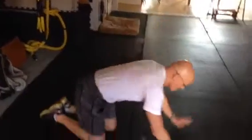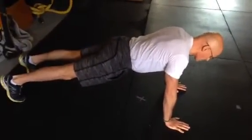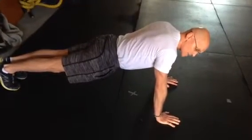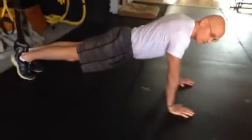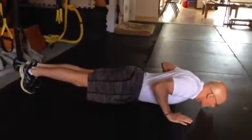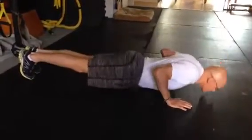Push-up. In a plank position, feet can be nominally wide or a little bit closer together. Arms are pretty well shoulder height. As you go down, the arms can go at 25 degrees to the torso. When you do a push-up, it's down to the floor — hover — then back up again. The pace is not what dictates it.